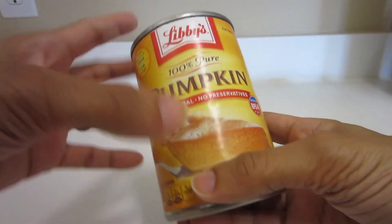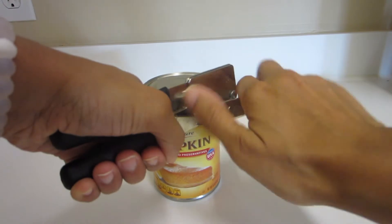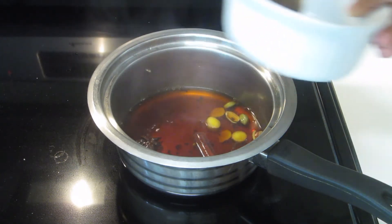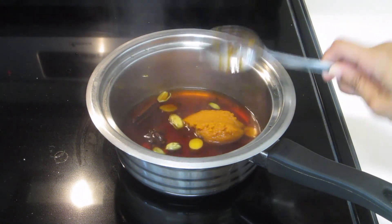Now while the water is simmering, you can get your pumpkin ready. You can go get your pumpkin and gut it — I'm just kidding, we're going for the can. I do not have time to get a pumpkin, cut it up, roast it, and puree it. So just grab a can, open it up, and you're going to take about a tablespoon of that. Once you let your water become fragrant with the spices and the tea, you're just going to add your one tablespoon of pumpkin to that.